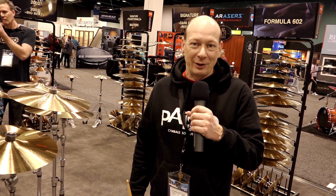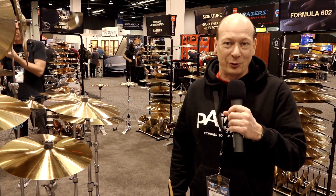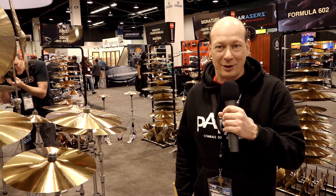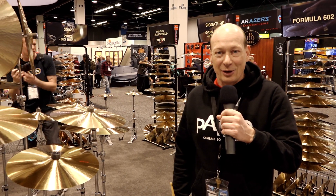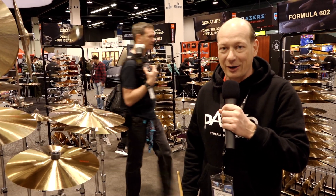The Formula 602 series was first launched in 1959. It was the very first high-end series of Paiste and became one of the most revered cymbal series in the history of cymbal making. For this year we re-released some of our very old models after the master cymbals that we have in our archives.